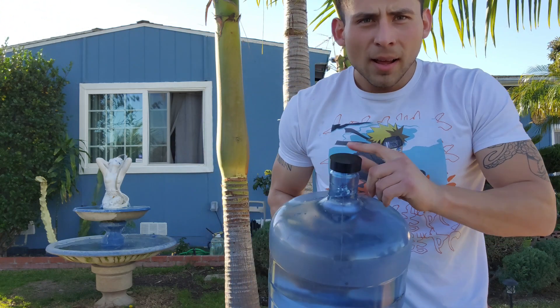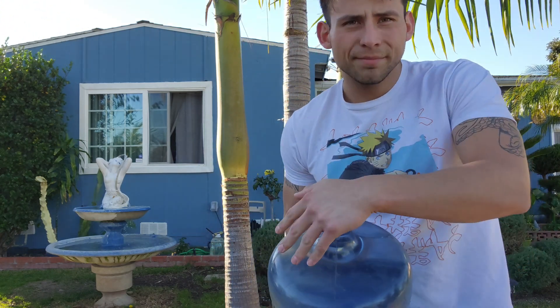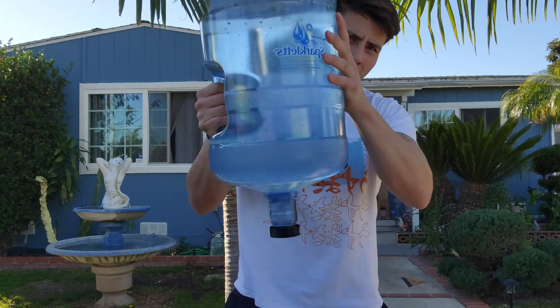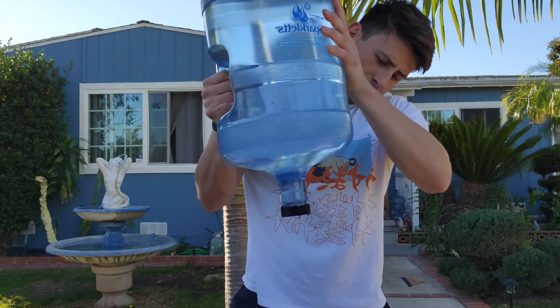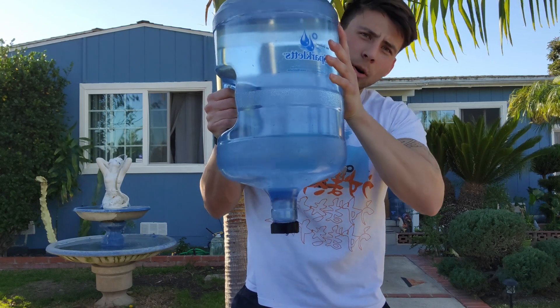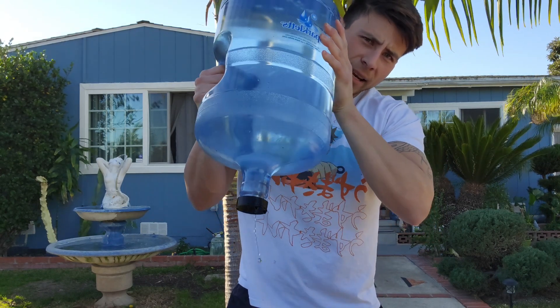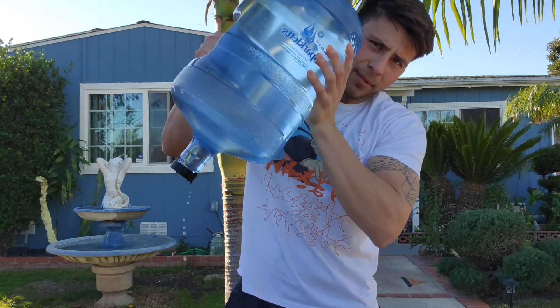Now putting back the 3D printed cap to test it upside down — well, it doesn't work. It's holding the weight but water is leaking out. Yep, there you go.